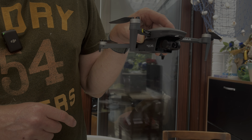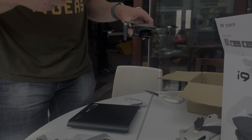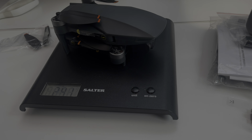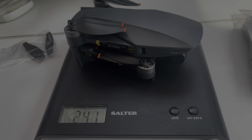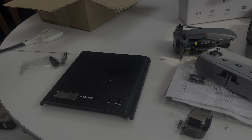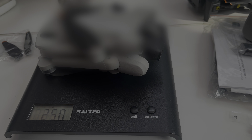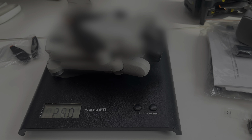I want to check that it is under 249 grams. This obviously isn't a calibrated scale — this is just cheap kitchen scales. It says 241. Obviously there's no SD card in that. Let's compare that to the Mini 3, which is the only mini drone I have right now. I'm glad these are not calibrated, but that's a very close look.